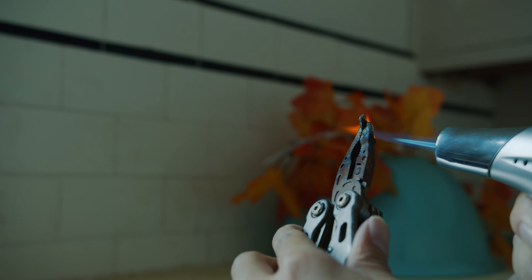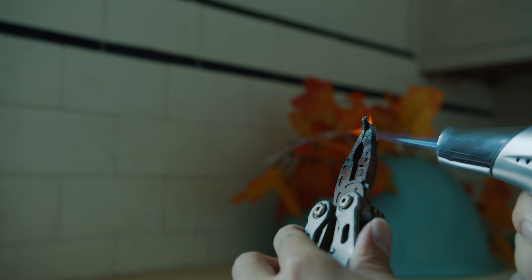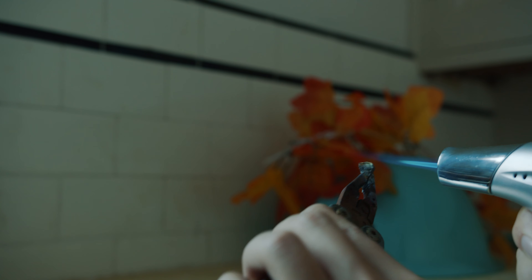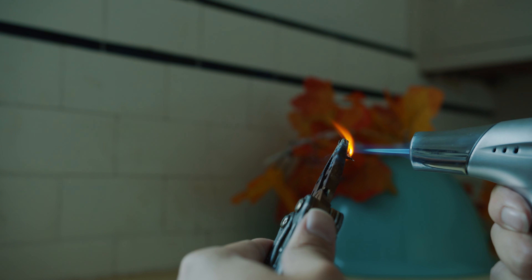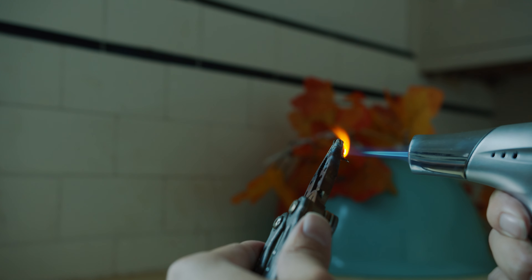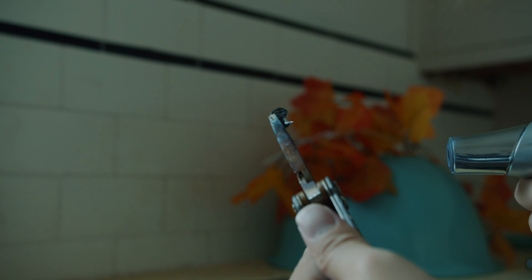...it has 95% zinc and 5% coated copper. Right now the zinc is coming off, so the surface only has the copper coating left.